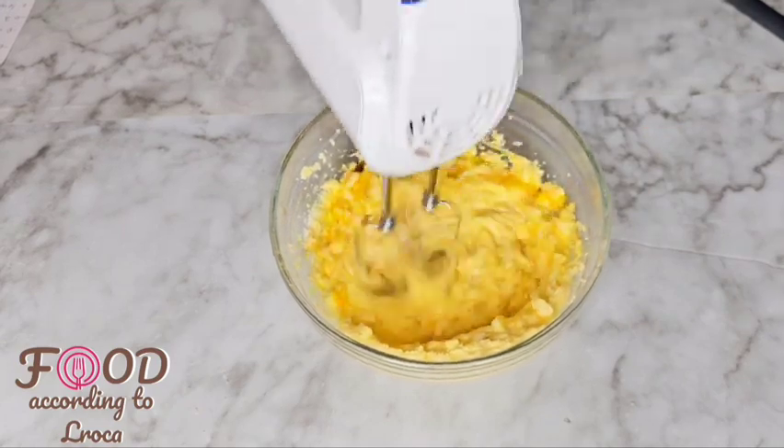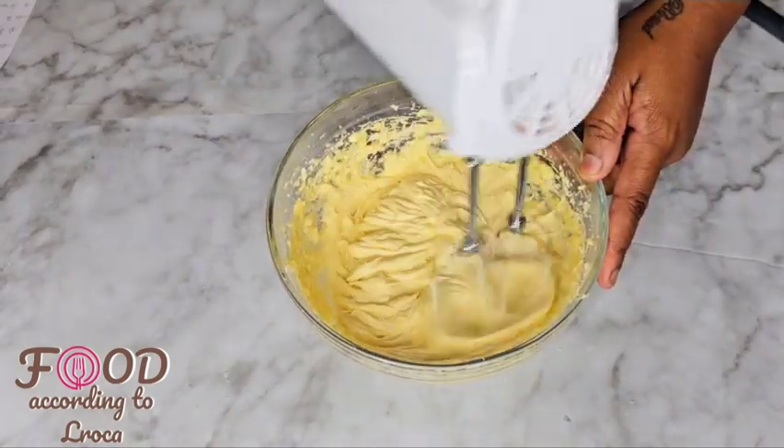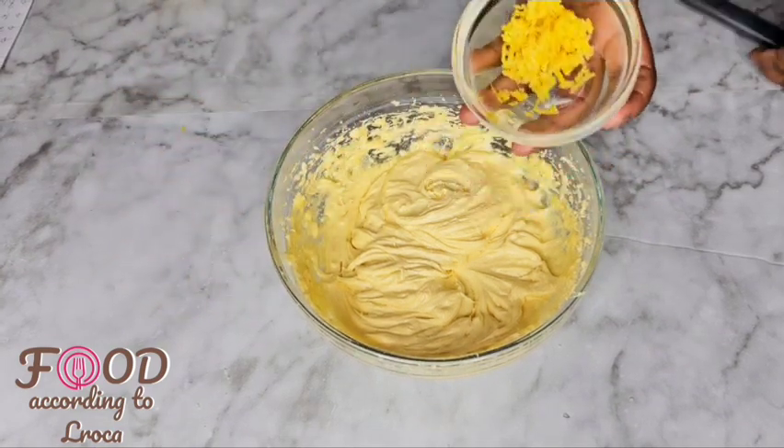Beat the mixture with a hand mixer to make sure it becomes nice, soft and fluffy. Then I added the zest of one lemon — you can add that, it gives it a nice flavor.